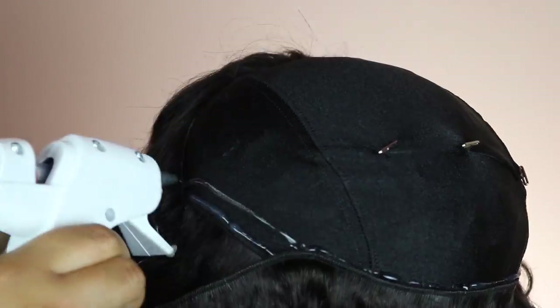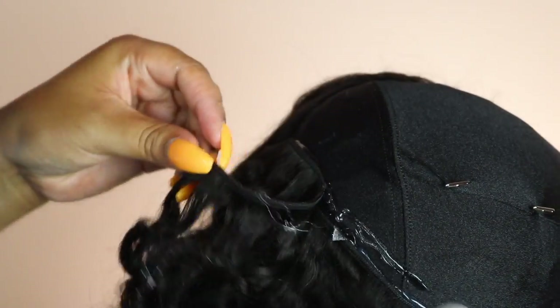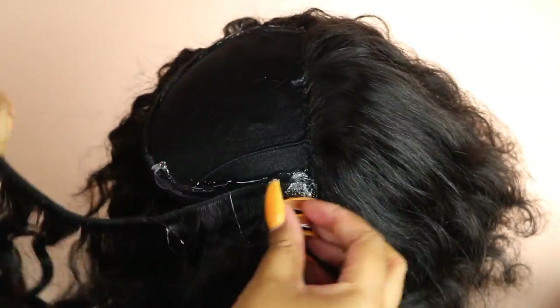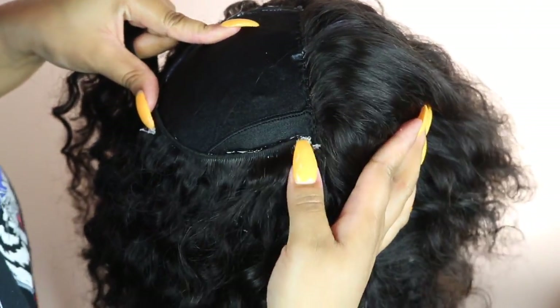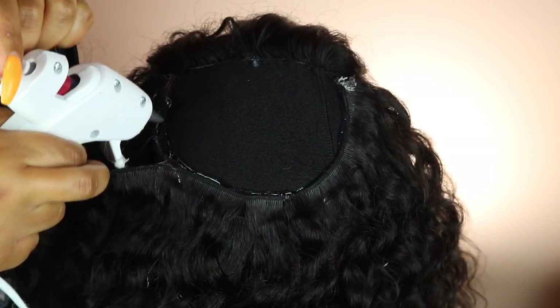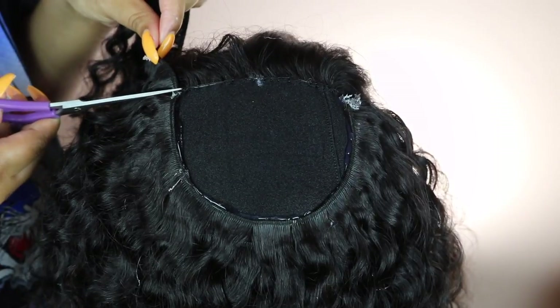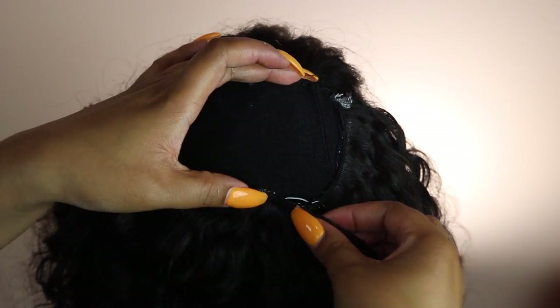Keep going back and forth until you create a U-shape. You can see that U-shape now. This is the last track — do the fold over method here too, then cut the end of the track. Instead of continuing the U-shape, go straight across until you reach the back of the frontal.